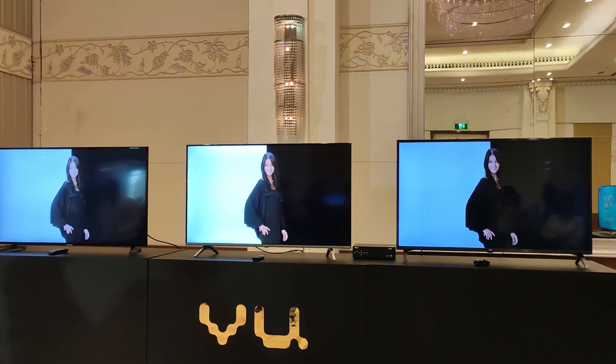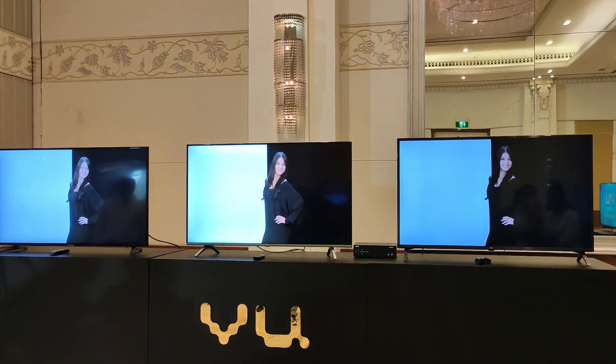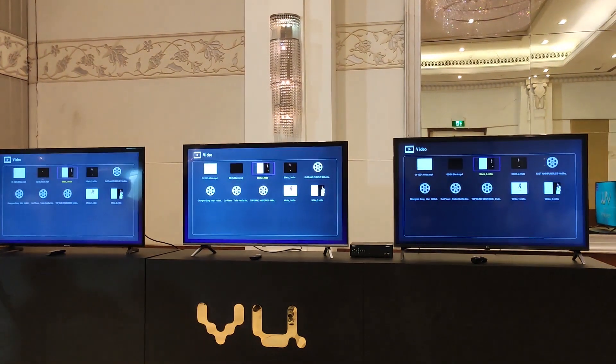Friends, if you want to like, share, and subscribe — Samsung and LG are not uniform. It is very shocking that they are not uniform. If you are not uniform in your choice, you will be able to watch this video to decide.